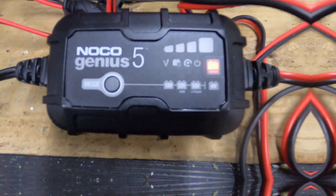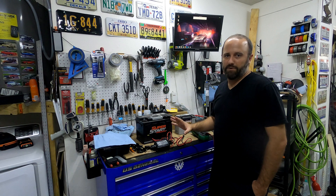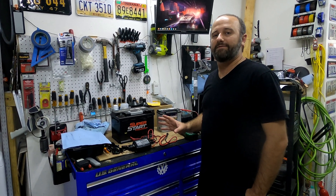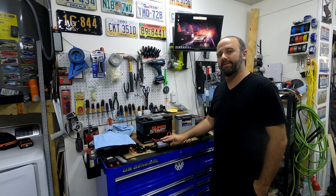This isn't a review channel, but I just bought a NOCO 5-amp Genius charger, which on top of being a normal battery charger also has a desulfate mode, which is supposed to bring dead and dying batteries back to life. Since I have a couple of batteries that need to be replaced, I figured I'd throw 50 bucks at trying this charger and see if I could get a little bit more life out of them.